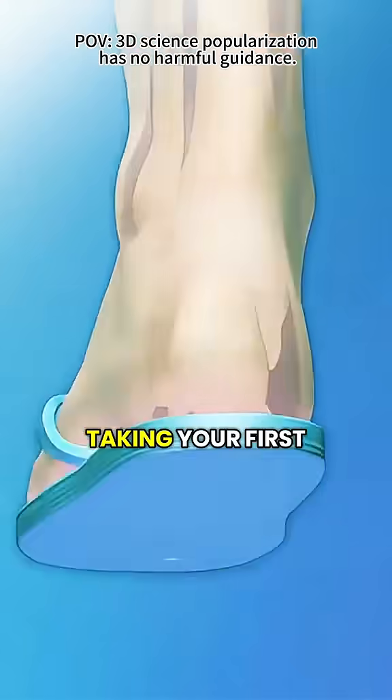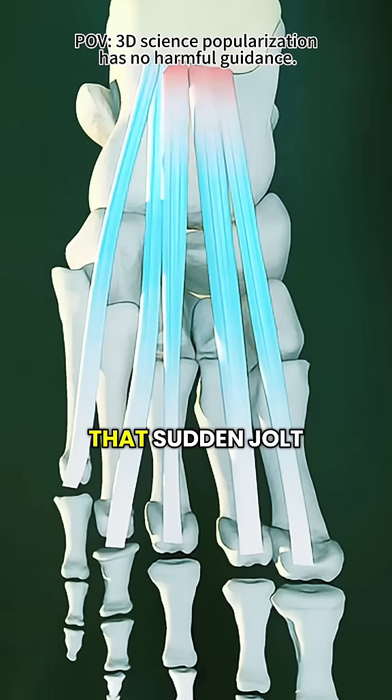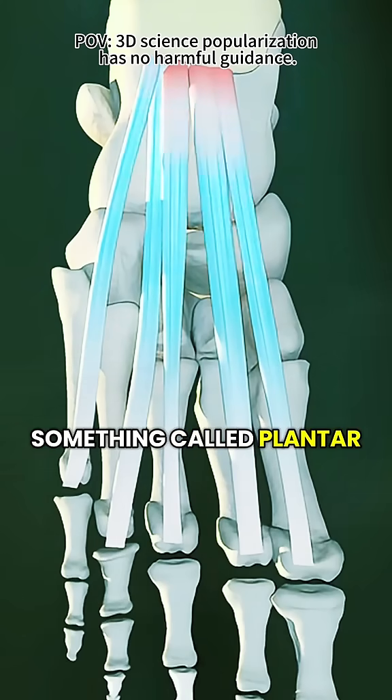Have you ever gotten out of bed in the morning, taken your first step, and felt a sharp stabbing pain in the bottom of your foot? That sudden jolt of pain is often caused by something called plantar fasciitis.